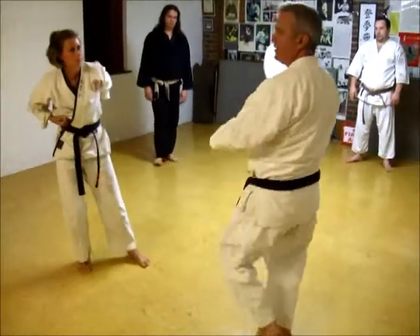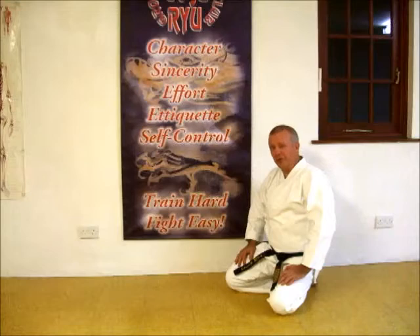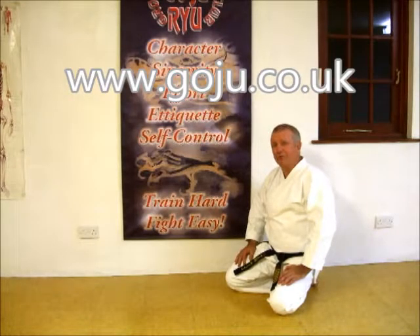This used to be one of the powers you had to host. You bang that into the floor. Hope you enjoyed our video. There's more information on our website, www.goju.co.uk. Thank you.